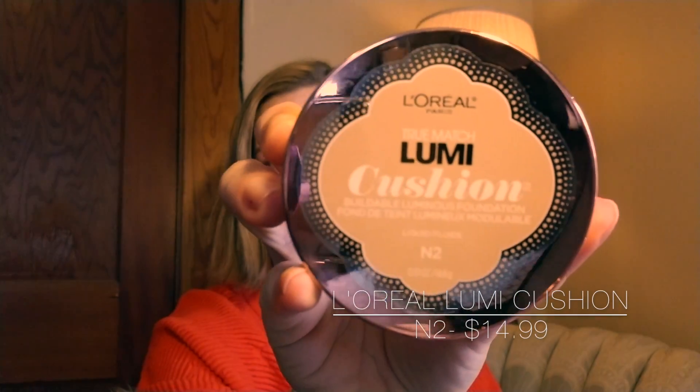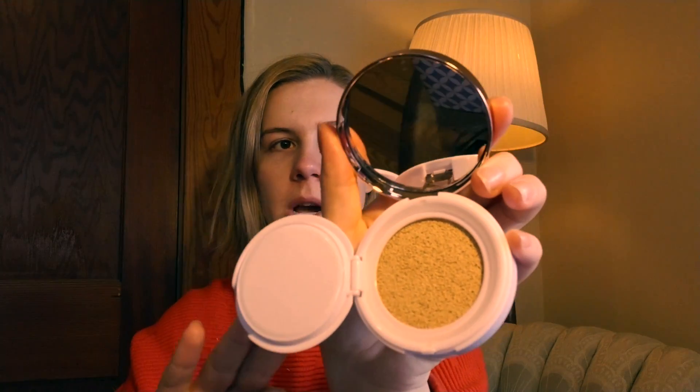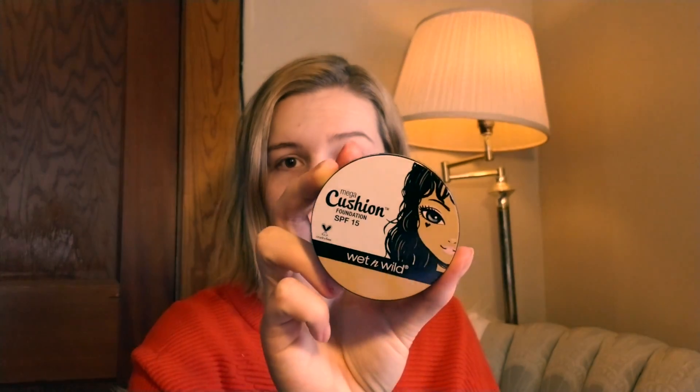The first one I have is the L'Oreal Lumi Cushion Foundation — I haven't tried this, I just opened it. I got this in shade N2, a neutral tone. I didn't want the more pinky tone because I like to neutralize my skin. This cost close to $16 at Target. Prices can vary and you can probably get it on sale or with 50% off.